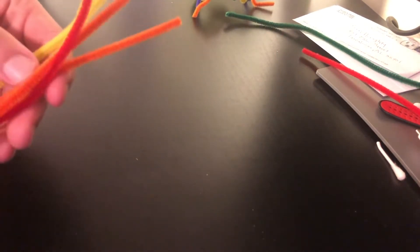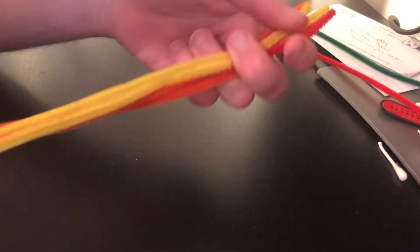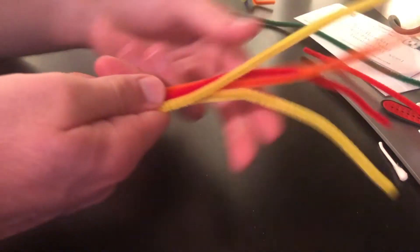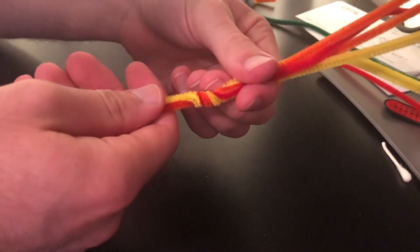First off, get five pipe cleaners and line them up so their ends are all together like we see here, then choose a point roughly in the middle. Take that middle point and just twist it over a couple of times, maybe like five or six times in total.